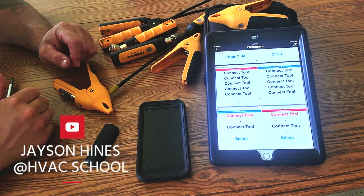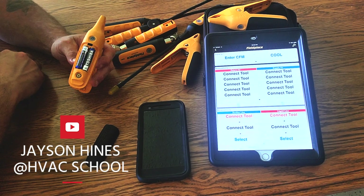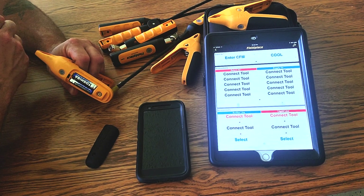Hi, we're making a video today about updating the firmware for the Fieldpiece probe kits. I have the MeasureQuick kit, which includes an extra temperature clamp and air probe.